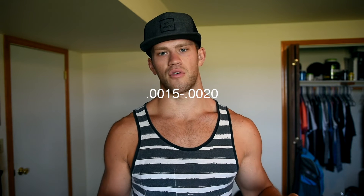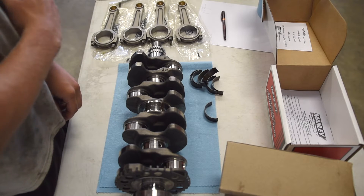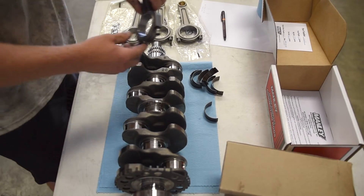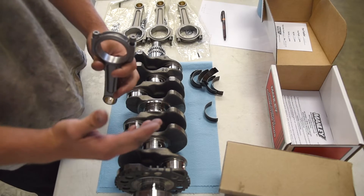As soon as you pull the crank caps off, grab the Plastigage package — it has all the measuring tools on it — and measure the Plastigage. The recommended range for bearing clearances is 15 to 20 thousandths of an inch. All mine came in at 18 thousandths of an inch, so they are perfect, right in range. Now regarding bearing tang orientation, the tangs sit in a specific notch; I'm going to have them all facing me, just because that's the way they came out.